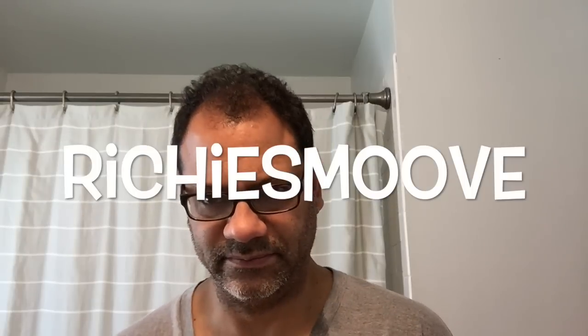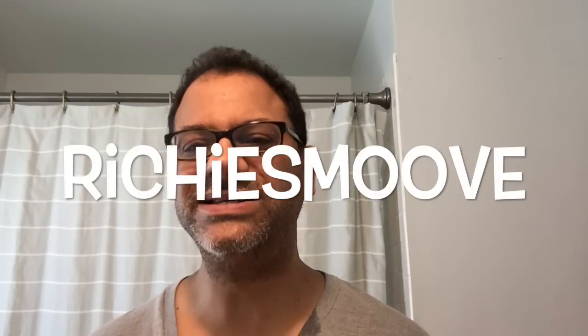Welcome back to the shaving channel. I love this video because it was inspired by a comment from one of you. At the end of most of my videos lately I say, leave me a comment, let me know what you want me to review next. So today, because when you ask you shall receive — a viewer, Richie Smoove, in response to my Schick Hydro five-cent video said, why don't you review the Schick Quattro Titanium? He says it looks interesting, he'd love to know my opinion. So Richie Smoove, this is for you.